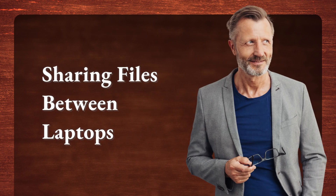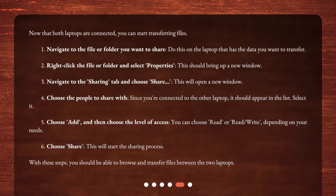Sharing files between laptops. Now that both laptops are connected, you can start transferring files. 1. Navigate to the file or folder you want to share on the laptop that has the data. 2. Right-click the file or folder and select Properties. 3. Navigate to the Sharing tab and choose Share. 4. Choose the people to share with — the other laptop should appear in the list; select it. 5. Choose Add, then choose the level of access: Read, or Read/Write, depending on your needs. 6. Choose Share to start the sharing process. With these steps, you should be able to browse and transfer files between the two laptops.